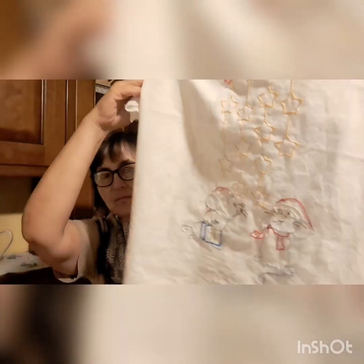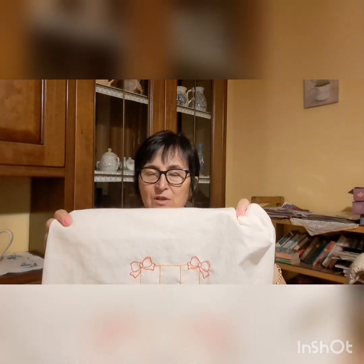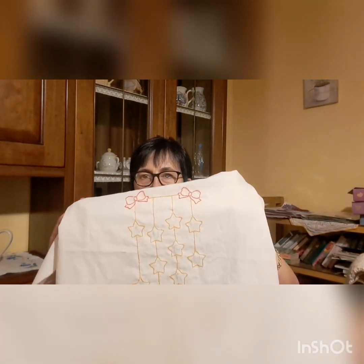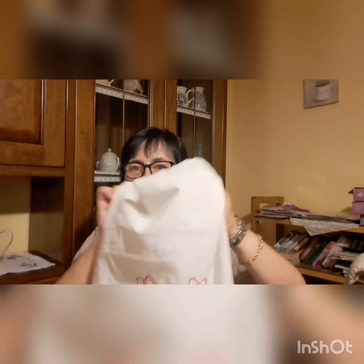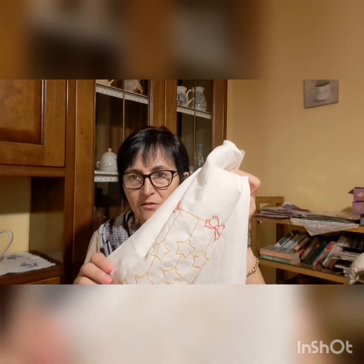Poi ho ancora fatto questo lavoro che non ho ancora terminato, ma mi piaceva da mettere sulla porta. Sono due topolini con scritto 'auguri', che ve lo farò vedere quando è finito. Anche qui era decalcabile, ho usato questi pezzi di cotone di un lenzuolo, ed è ricamato a punto erba. Lo cucio, poi metto un pezzetto di legno e un cordino per appenderlo sulla porta nel periodo natalizio. Erano tanti anni che avevo quel decalcabile che non usavo, e in questo periodo ho fatto tutti questi ricami proprio per fare qualcosa di diverso.